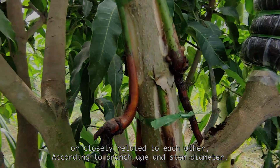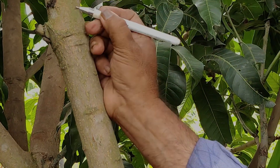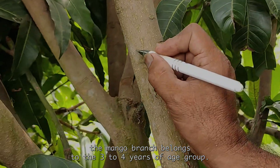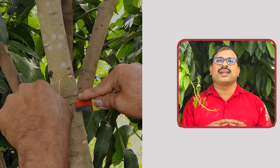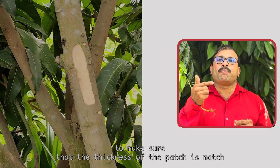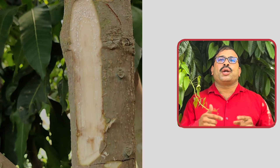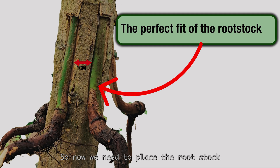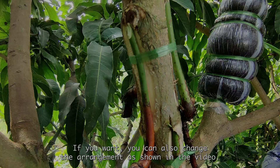According to branch age and stem diameter, we need to choose the number of rootstocks for the aged branch. In this demo, we have chosen a mango branch belonging to the three to four years age group. Now we need to make patches on the bark of the branch by exposing its cambium layer, making sure the thickness of the patch matches the thickness of the rootstock so they fit perfectly. The ideal choice is pencil thickness. Now we need to place the rootstock in one centimeter gaps around the branch.